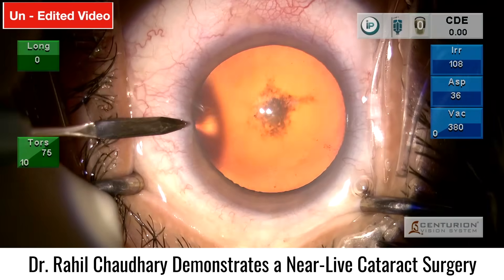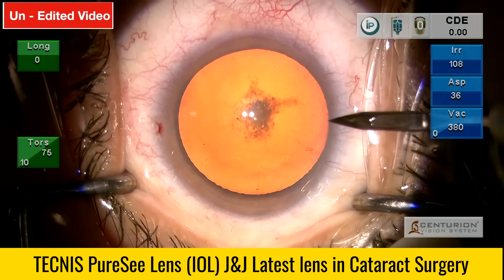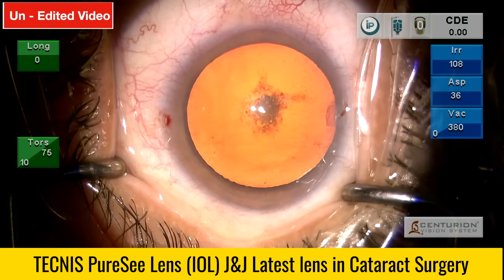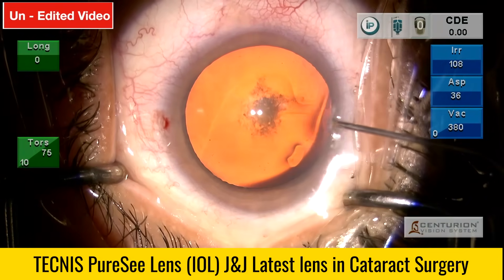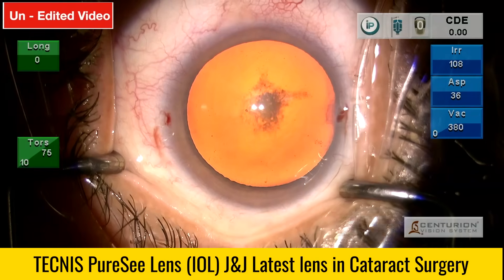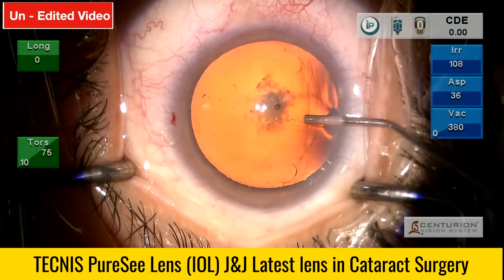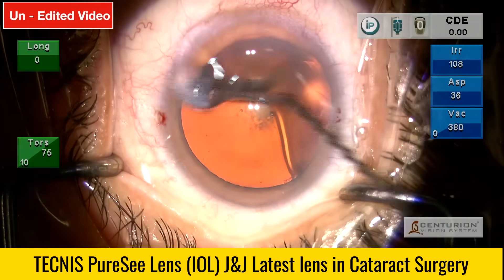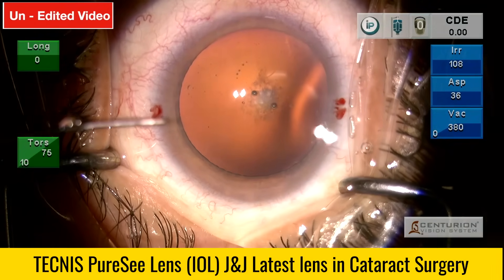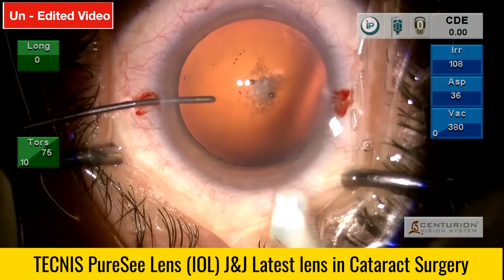We are using the PureC IOL, which is the latest EDOF category of lens from Johnson & Johnson. We will be using the non-toric lens for this procedure as total K is minus 0.17 diopters at 99 degrees. Using a temporal incision, the power going in is plus 24, calculated with the Barrett TK Universal tool. Surgically induced astigmatism is 0.2 diopters. The grade of cataract being operated on is grade 1-2 with PSC.